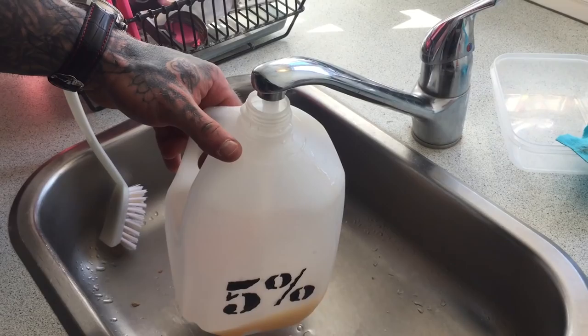This is the amount of water I use during my workout. Shake that up, nice and clean. Put it in the freezer, shake it up, make it cold.